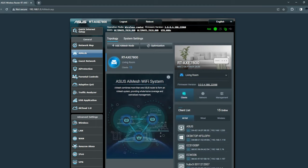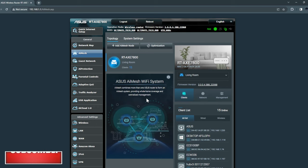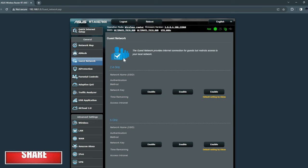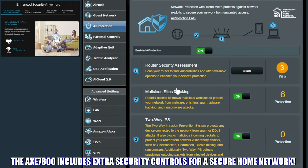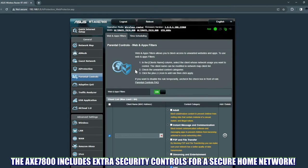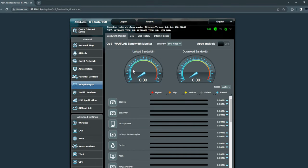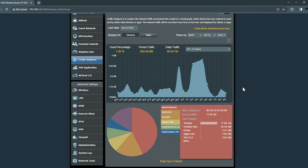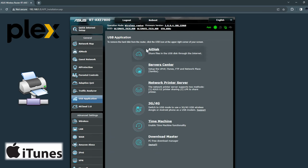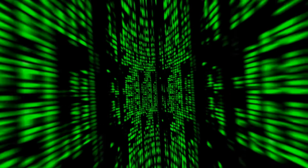Next we have AI Mesh — you can connect multiple ASUS-compatible routers to integrate into one large mesh Wi-Fi network, and it's a must for two-story homes. Next is the Guest Network tab. Then there's AI Protection, another awesome feature by ASUS that adds a whole other level of security — make sure to have this enabled at all times. The next tab is Parental Controls, which is absolutely necessary if you have small kids or teenagers. Next is Adaptive QoS, which is Quality of Service — this is where you perform your speed test. Then Traffic Analyzer, USB Application — which allows you to plug in various devices into the USB 3.0 on your router — and AI Cloud 2.0, which allows you to connect to your data from anywhere in the world.